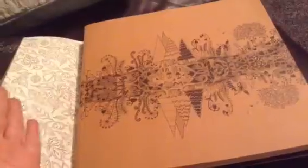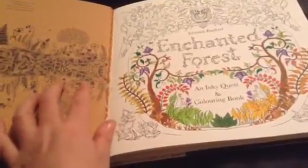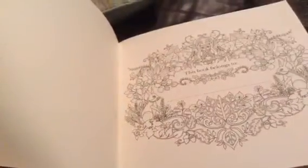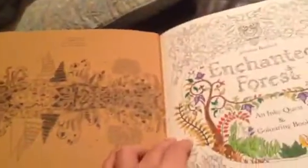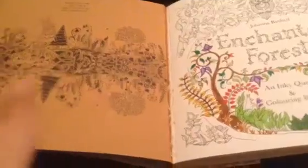I don't know whether it's personally my copy or whether it's a problem with a lot of these copies, but I have found that the binding is absolutely rubbish. I think it was bound differently than her original book The Secret Garden. I got this from Waterstones and as you can see the binding is coming away, which has peeved me off to be honest — but it hasn't stopped my enjoyment of the book.